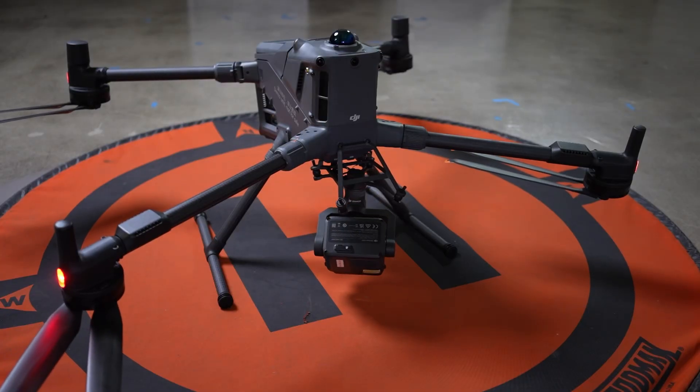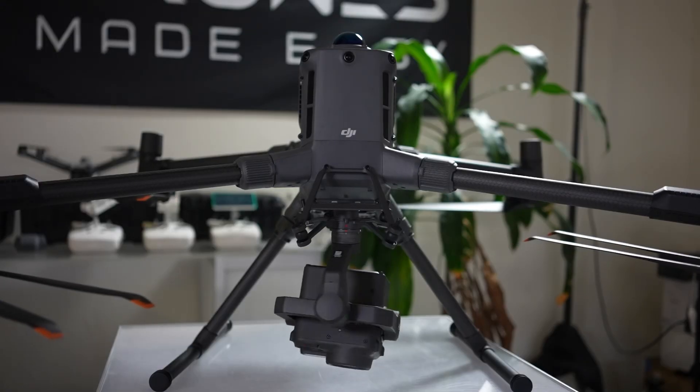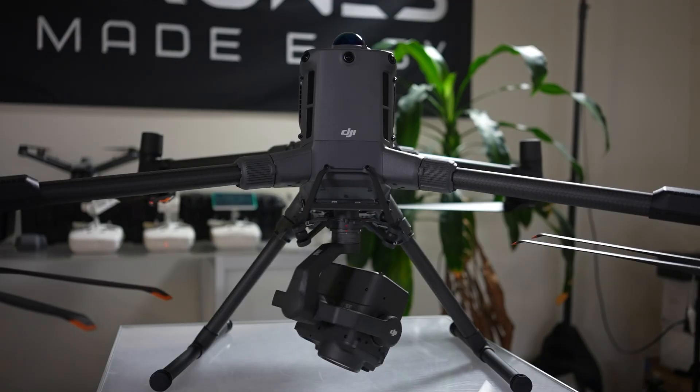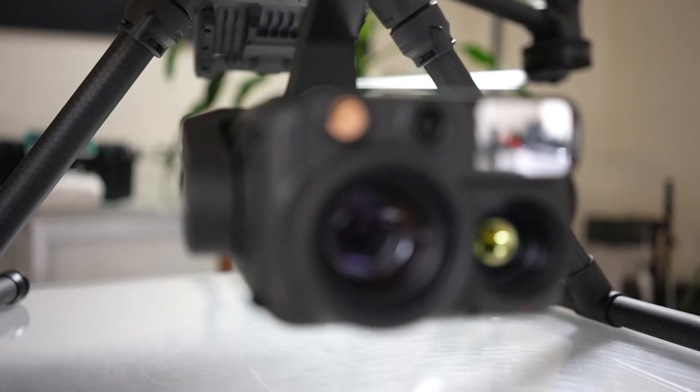Starting with an obvious change, the M400 is larger, weighing in at around 21.5 pounds with the battery installed versus the M350's 14.3 pounds. The larger frame creates space for more payloads and the M400 can support a whopping seven payloads at once, or up to 13 pounds of added gear. For reference, the M350 has a three payload, six pound max — a little less than half the capacity.